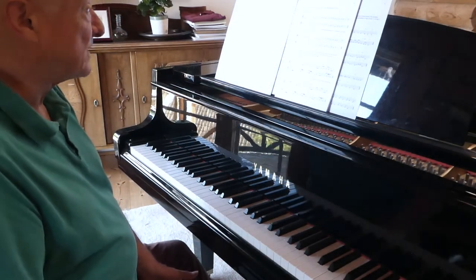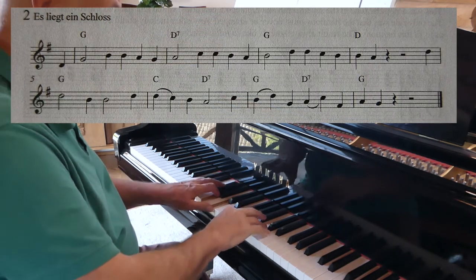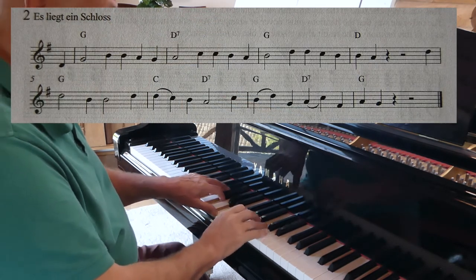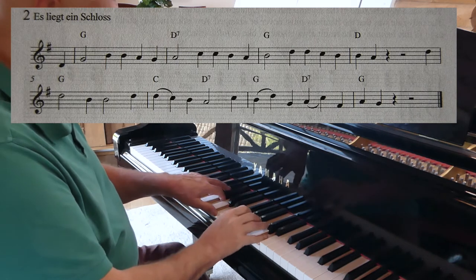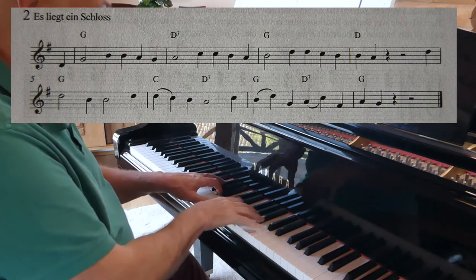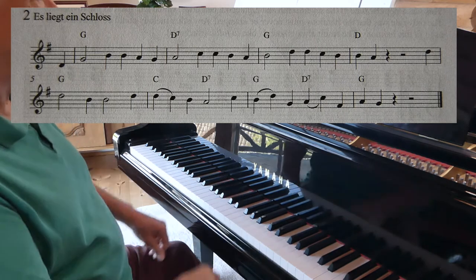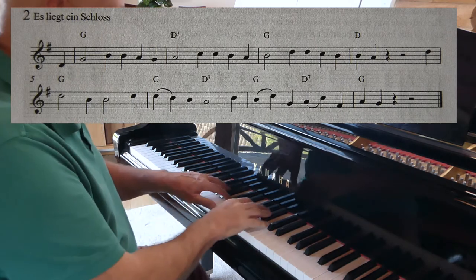Now here's a song that'll obviously work just with two chords. I couldn't resist putting in a third chord at once, but I could have done that all with G major.